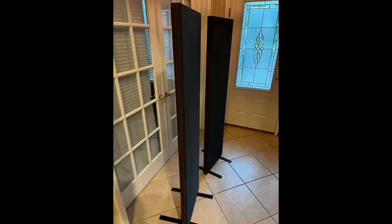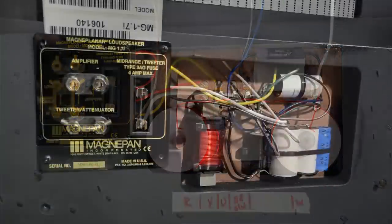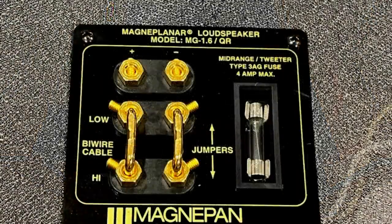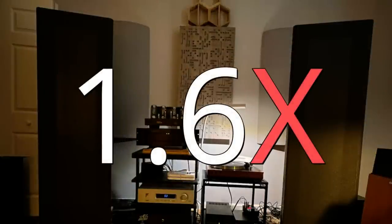My dilemma now is: what do I call them? They still have the 1.6QR nameplates, but are no longer 1.6s at all. They aren't stock 1.7Is either — they're actually a bit better, a cool hybrid. I asked Mick, and he suggested MG 1.6X. So that's what I'll call them: the 1.6X. Was it worth it? Absolutely. Firstly, I learned more about how MagnaPan speakers are designed and built. Secondly, I learned they are a forward-thinking company with new blood wanting to boldly take the company in new and exciting directions. Thirdly, I've got a fantastic pair of loudspeakers I'll be holding on to for the foreseeable future.